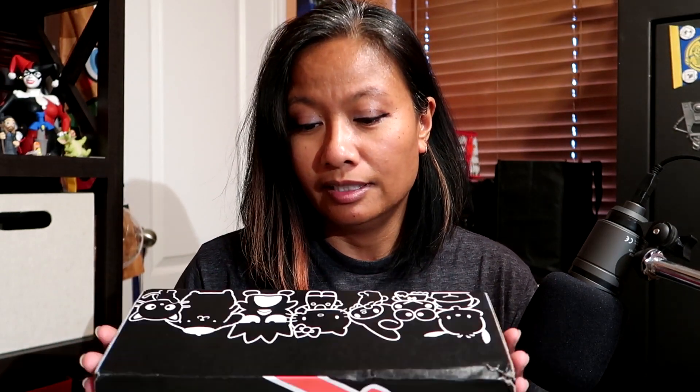Hello everybody, it is Musella and today we have a Sanrio small gift box unboxing. You get these quarterly, so four boxes a year. This is for summer of 2018. It's very light, so I don't think there's much of anything in it, but we will open it up.